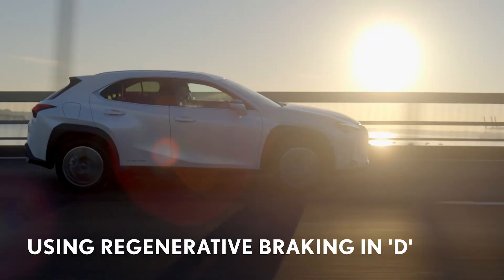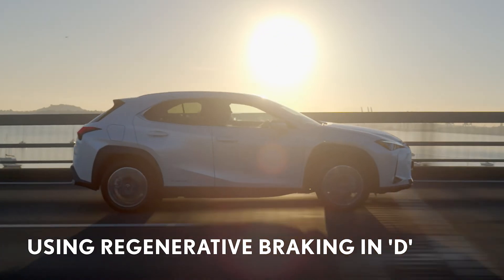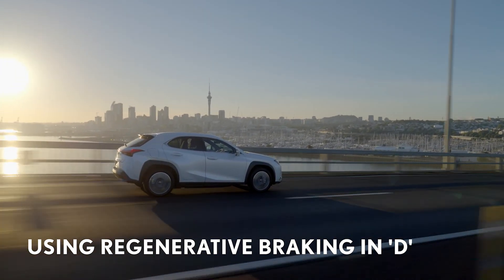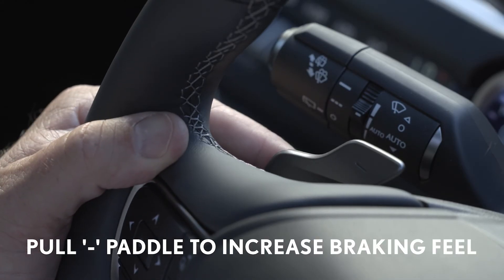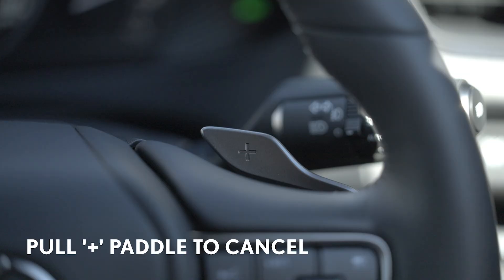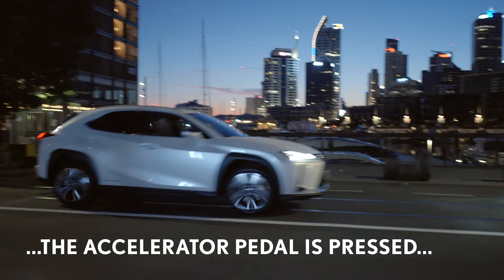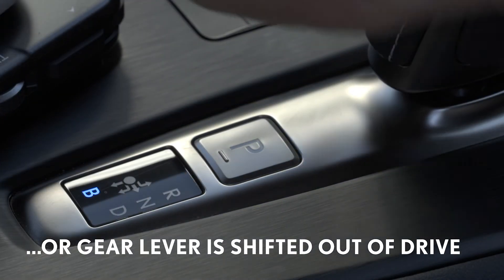You can also temporarily change the degree of regenerative braking without having to take your hands off the steering wheel. For example, if you're descending a steep hill and want to control the speed and harness kinetic energy, you simply pull the minus paddle while the car's gear shifter is in D. And you can pull the plus lever to cancel it. The temporary regeneration will also be cancelled if the car is stopped, the accelerator pedal is continuously pressed, or the gear lever is shifted out of drive.